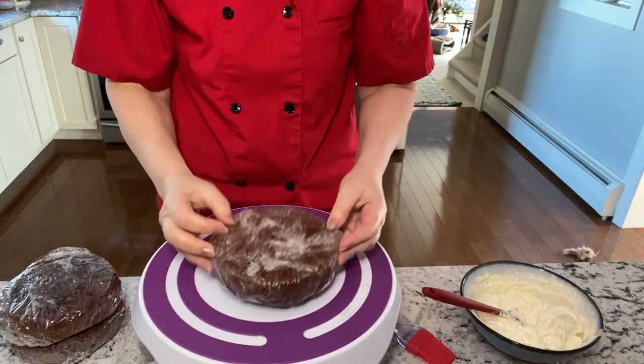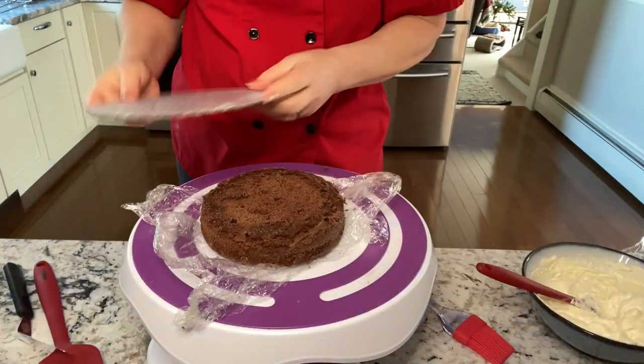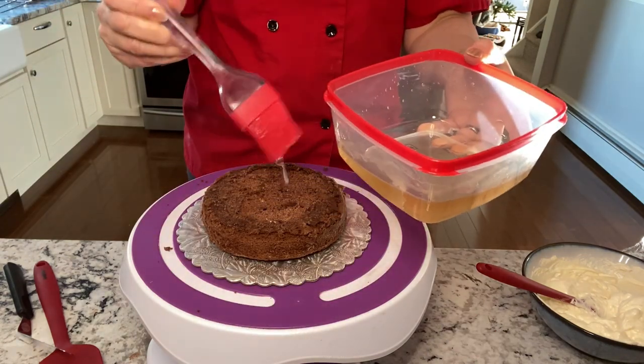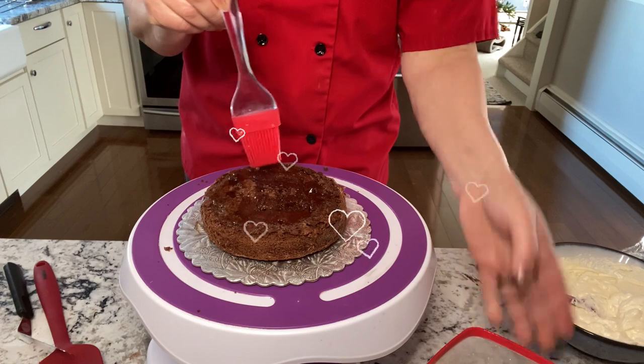This is the chocolate espresso cake recipe that I tried. However, I would recommend my buttermilk chocolate cake — it's much much better than this one. And this is simple syrup. Simple syrup is good to add flavor and also moisture to your cakes. I do have a recipe for that and I will leave a link below for you.